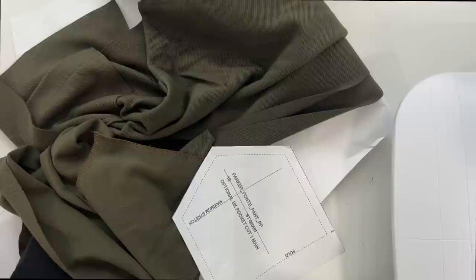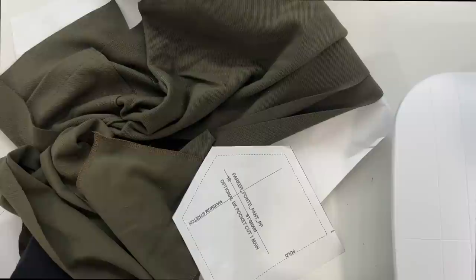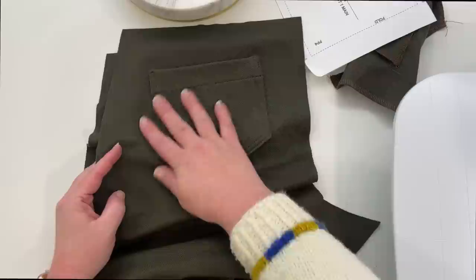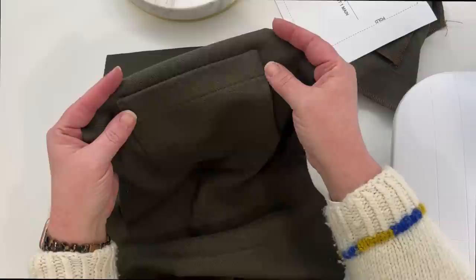Let me quickly show you where we're going with this. I've already done one leg — we're going to put our back pockets on first. I went ahead and put one on, and it's just a simple little patch pocket. I like to do a box stitch around the pocket — I find it holds really well. I do slip my phone in there quite frequently on both sides, so I want that to be nice and stable.